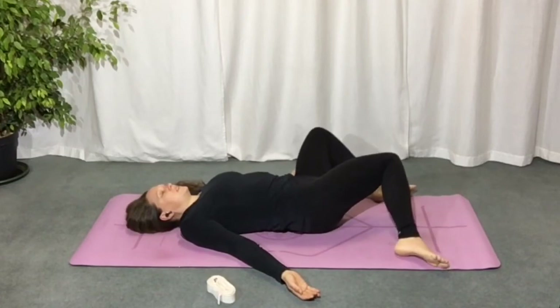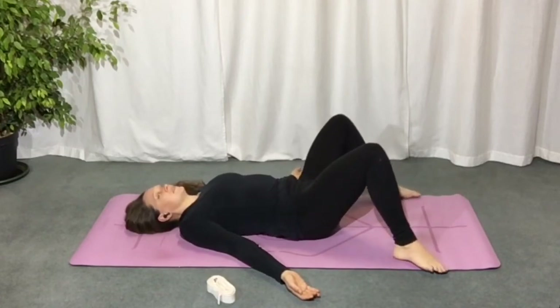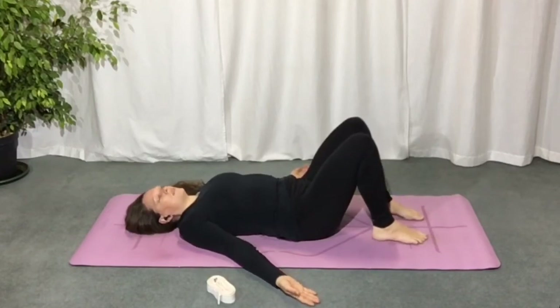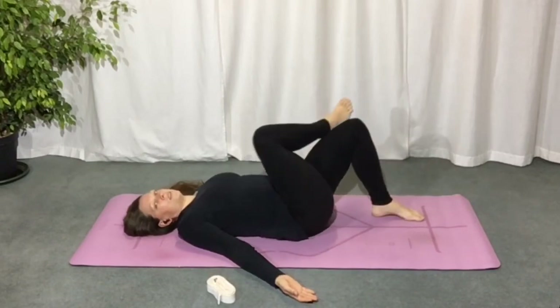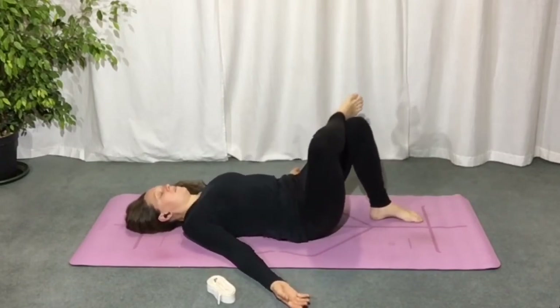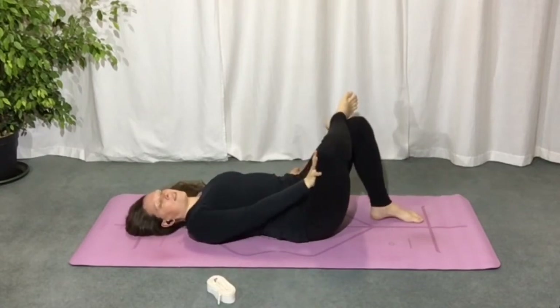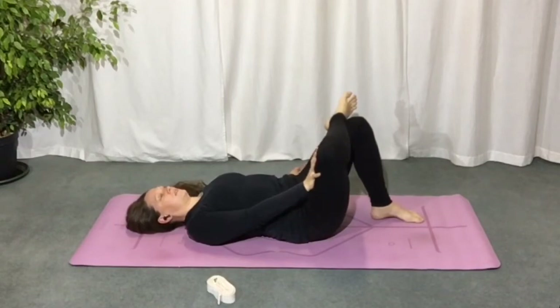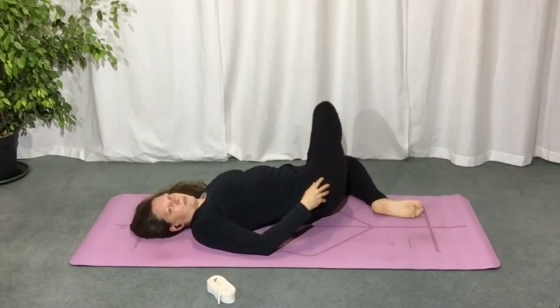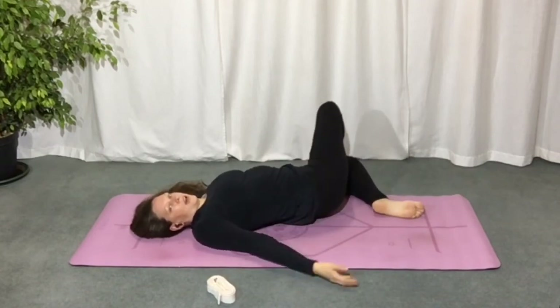Now, next time your knees lift up to center, step the feet in hip distance apart. Bring your right ankle onto your left thigh, just a little bit above the knee on the thigh. Press your right knee and thigh away from your body with your right hand. Now we want to keep that leg moving away from you as you drop your left knee over to the floor on the left, so the right knee is still pointing up.